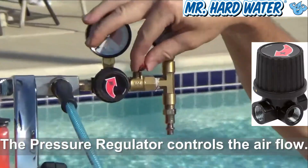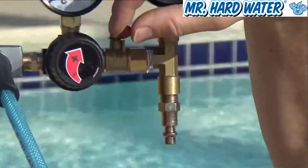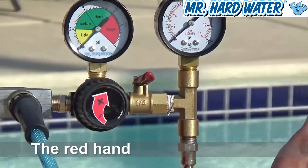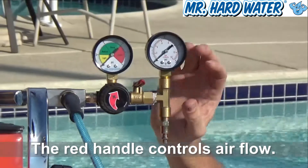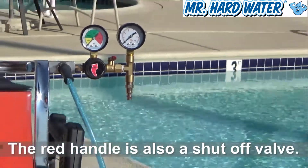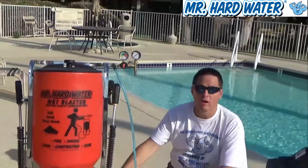The other thing you also see here is this red handle, and this red handle is your on/off switch that's going to regulate how much air is going to flow through these gauges, flow through the regulator, and through the tube, and into the carbureted unit on the hopper.